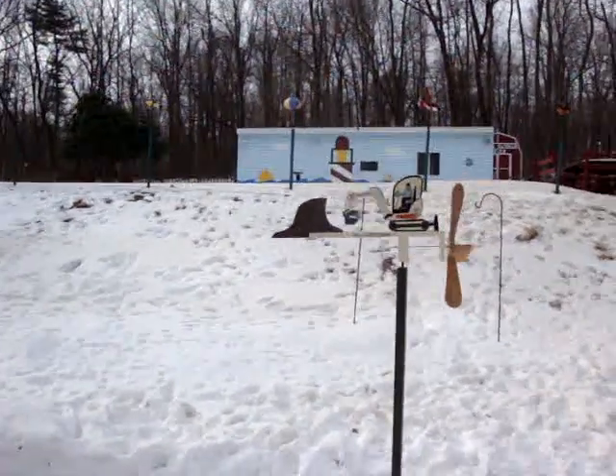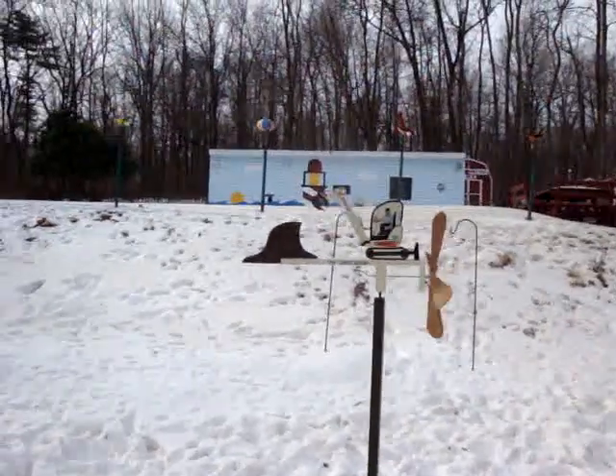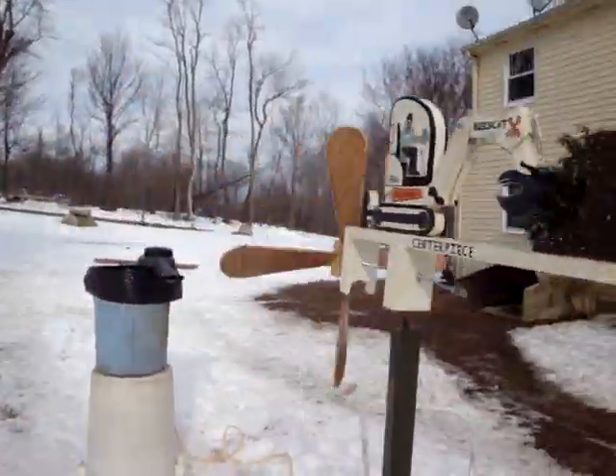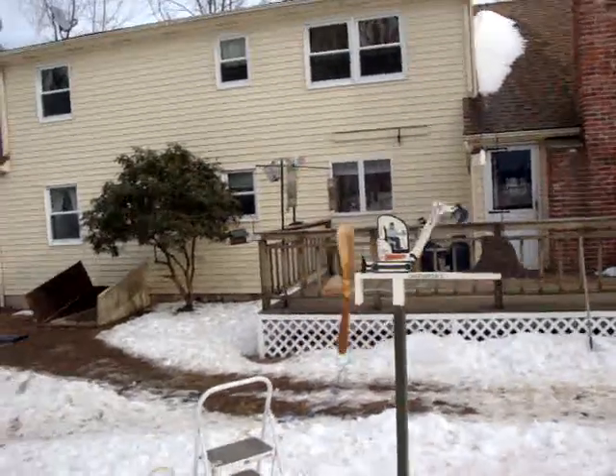There's no wind today, so I had to get a blower out to make it go because we're running up to give it to him now. I needed to get a video of it, so I need to get the blower out here.